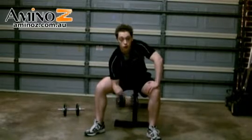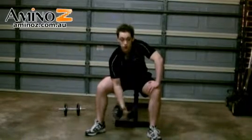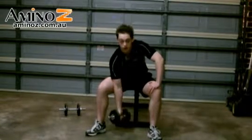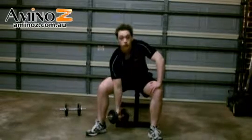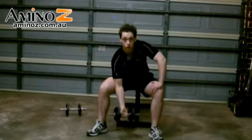The good thing about the concentration curls is that we're isolating the bicep. In this position, you'll see it's very hard to start twisting around and swinging your back. So with this movement, come all the way down to a straight arm. Breathe out as you're coming up, and breathe in on the way back down.